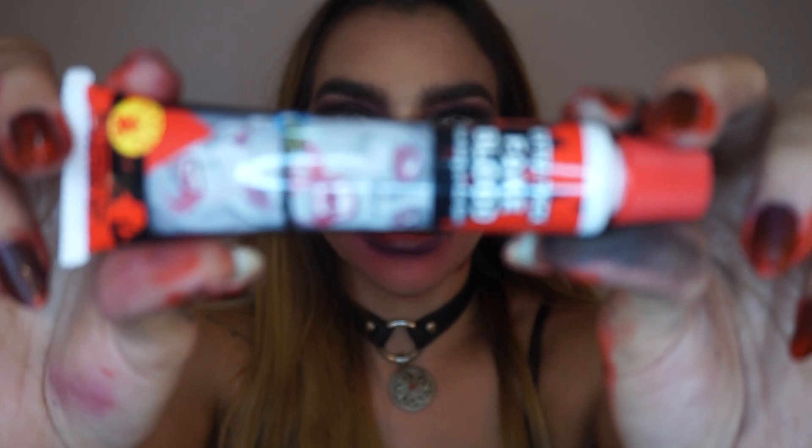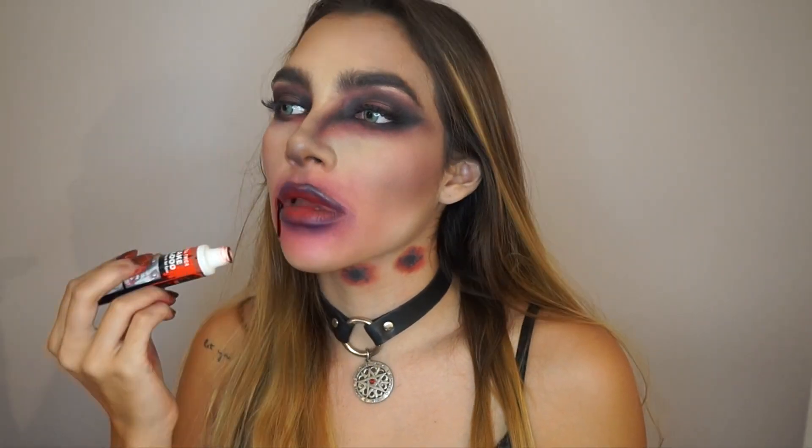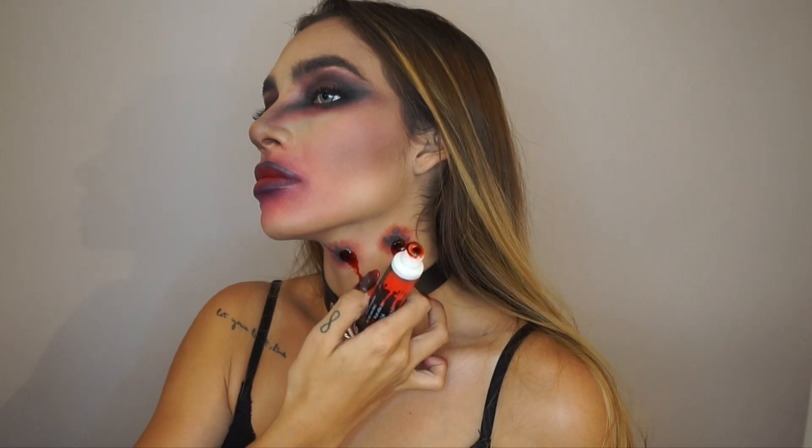Fake blood! I'm just trying to make it drip naturally. Then more fake blood right in the center of the fake bite. Press the fake blood just to make it look deeper right in the center, then drip it all over. Make it messy, make it fun — it's Halloween!